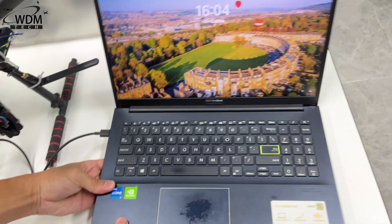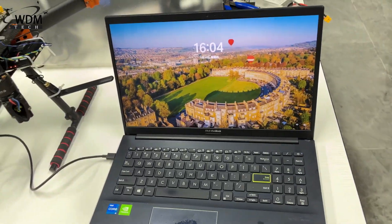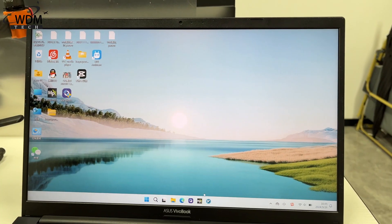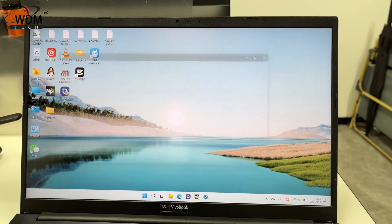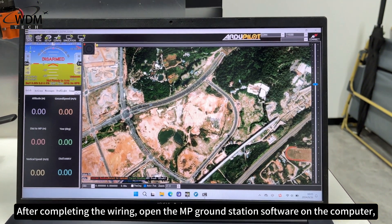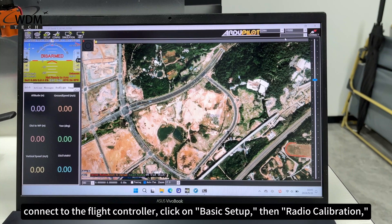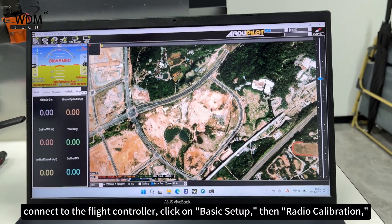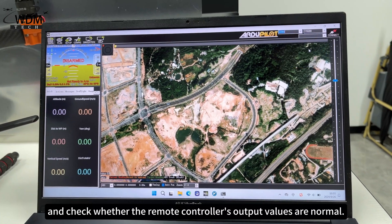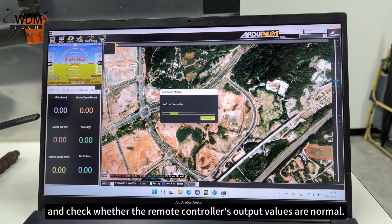How to present the results? After completing the wiring, open the MP Ground Station software on the computer, connect to the flight controller, click on Basic Setup, then Radio Calibration, and check whether the remote controller's output values are normal.